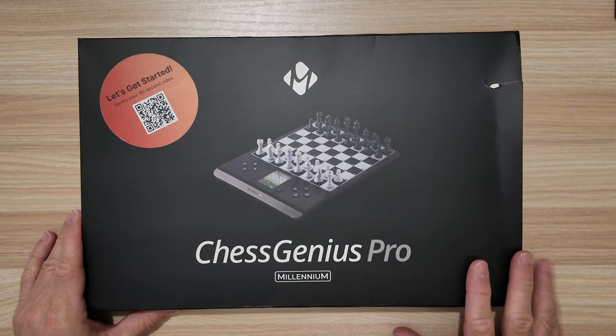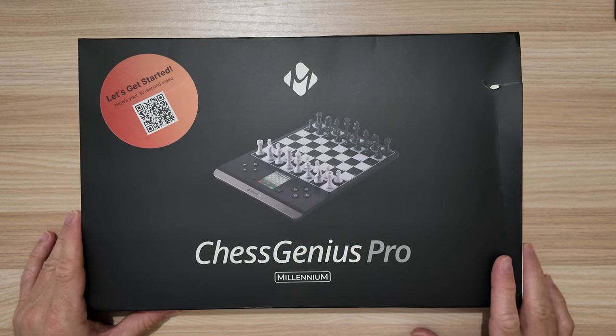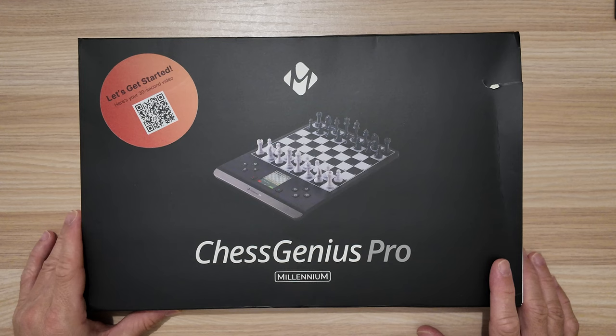This is the 2024 model of the Chess Genius Pro and I'm going to share my initial thoughts once I get the hang of using this board. I am new to this board and still getting familiar with it, so do bear with me. I will share and show you the pieces and how it performs. I ordered this on Amazon myself — I am not sponsored by Millennium in any way. I purchased it with my own money and received it one week after ordering. The affiliate link is in my description should you be interested in purchasing this board.